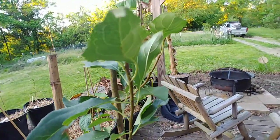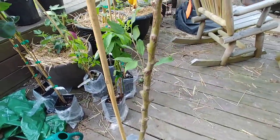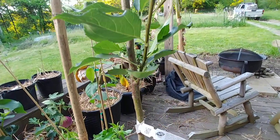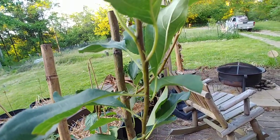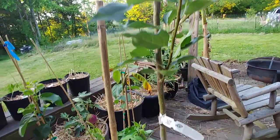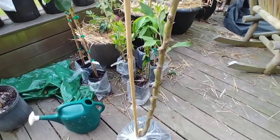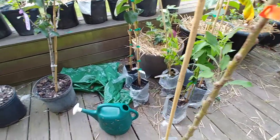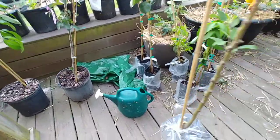The Dolgo crabapple gets to be about 30 to 40 feet tall. It has white flowers, and the fruit is about two inches in diameter. It's commonly used for pectin and also to make apple butter and apple cider vinegar, and to pollinate other apple trees. I have a lot of apple trees on my property. Although I only wanted the Dolgo, I ended up with three crabapples — long story, doesn't matter.